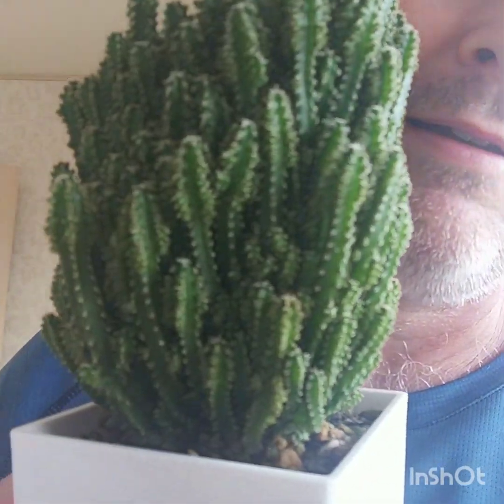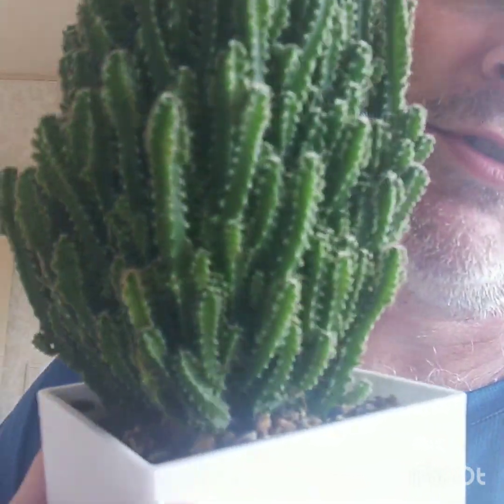Okay, that about wraps it up for my update on my cacti on my balcony. I'd just like to finish off by showing you my fairy castle here — what do you think of that? I grow this one inside in a sunny window. It's growing really well for me. I'm sorry if I sounded a bit tired and drained, but it's extremely hot out there and it was starting to get to me.